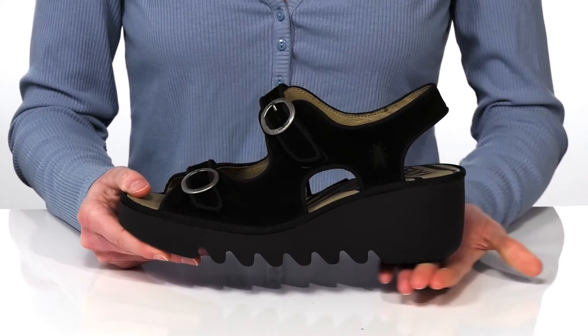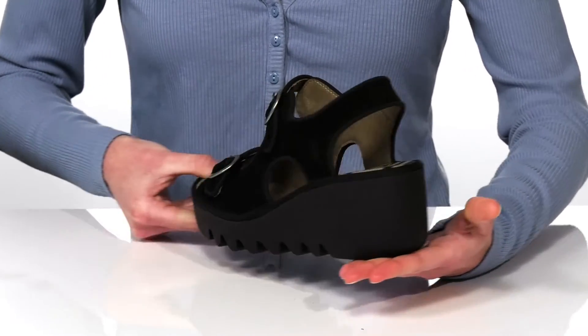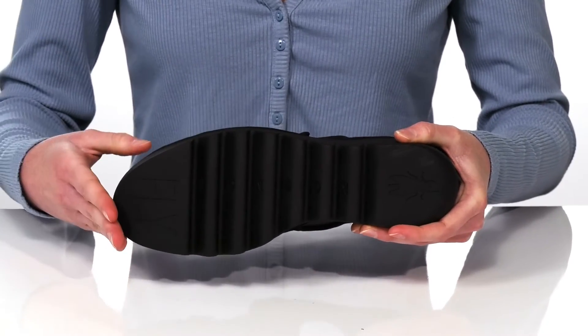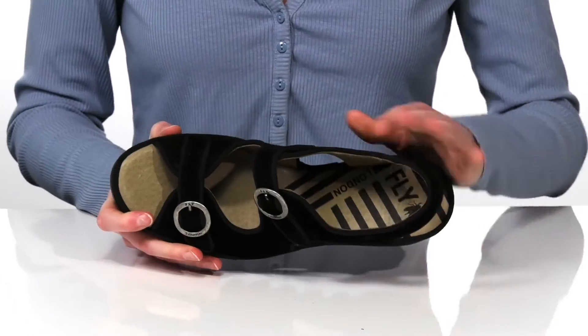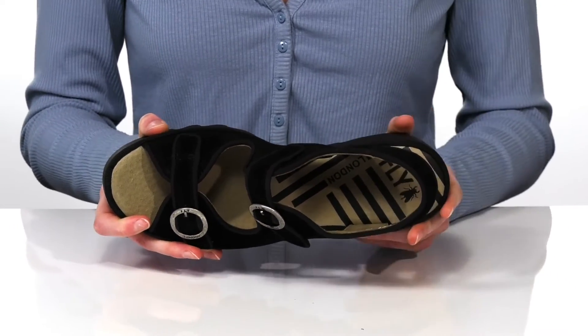The wedge heel is two and a quarter inches tall at the back, giving you a moderate boost. Underneath, the outsole has a sawtooth tread for traction and the Fly London logo. Inside, there's a soft leather lining that will feel great next to the skin and a cushioned footbed for comfort.